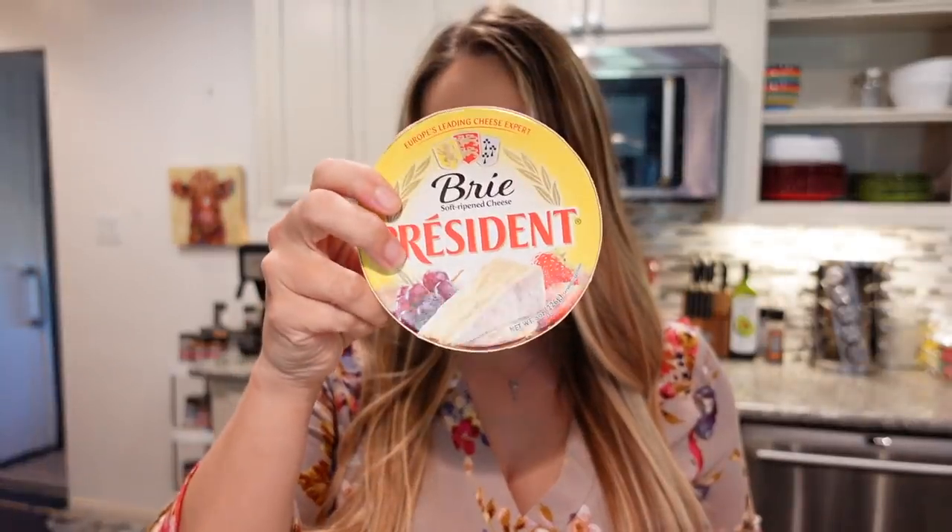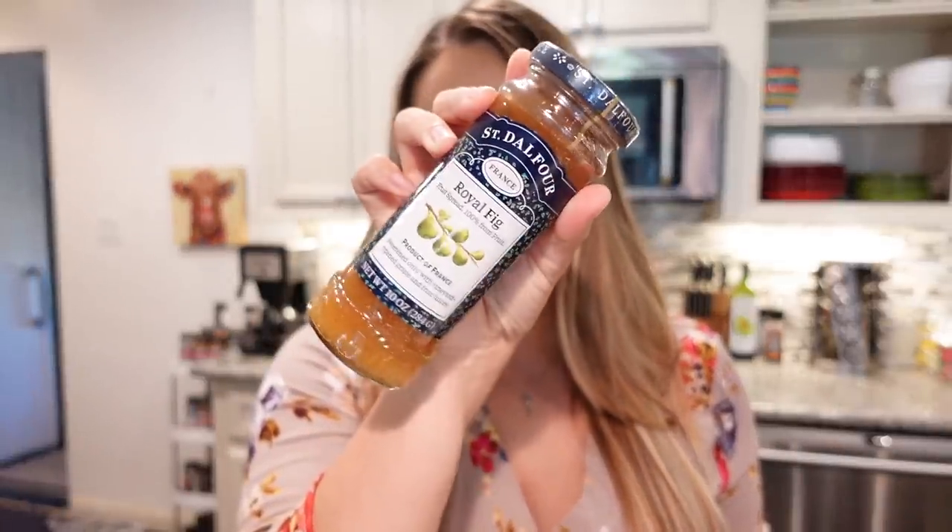The second appetizer we're going to make today are brie bites, and you're only going to need three ingredients — you can throw these together in under five minutes. You'll need some phyllo shells, which you find in the frozen section (mine was near the frozen fruit), a wheel of brie, and some preserves. You can do cranberry; I chose fig because I like fig. Feel free to use whatever fruit preserve you like.